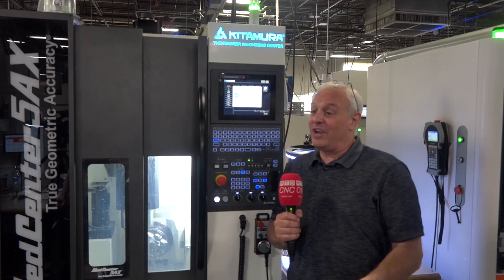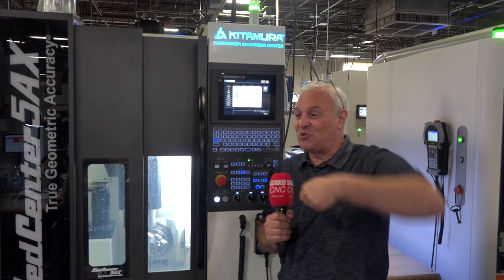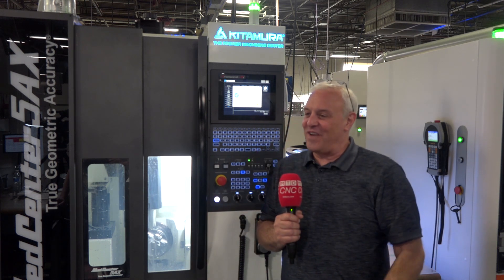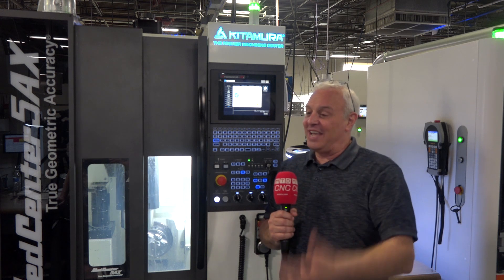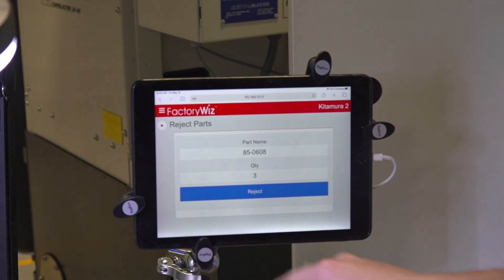That same technology allows us to monitor even manual machines — or even operations like deburring, where you can take that little air-operated Dremel tool that you're going to deburr a part with, put a sensor on it, detect that sensor with FactoryWiz, and now you're getting production data from a manual operation like deburring.